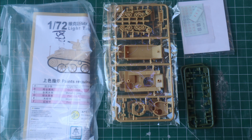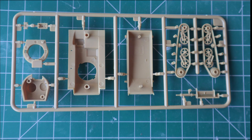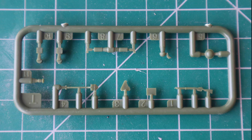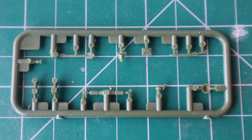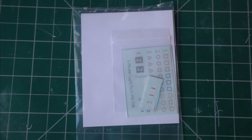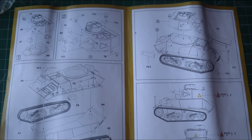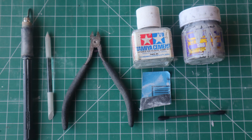The box contains four runners that make two tanks, with around 20 parts each. Injection molded in sand and green polystyrene, it can be partially snap fit. It contains photo etch and water slide decals. The instructions feature clear CAD isometric views with numbers and minimal English and Chinese text.